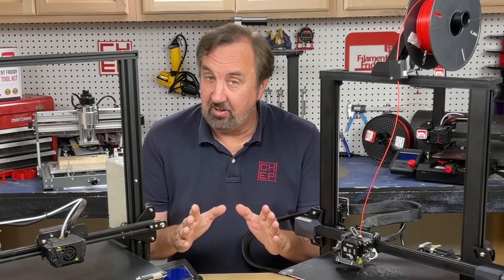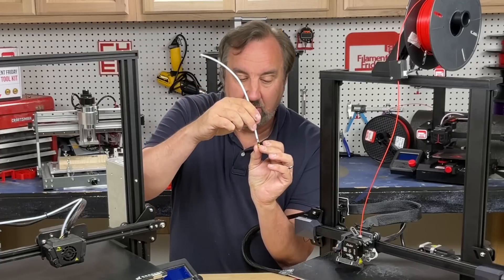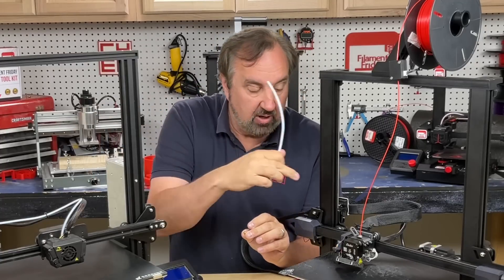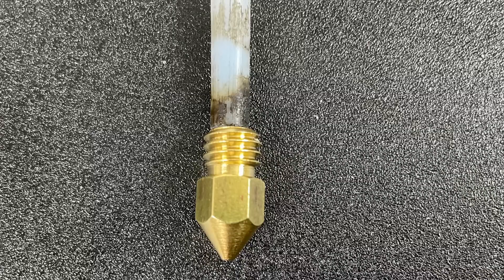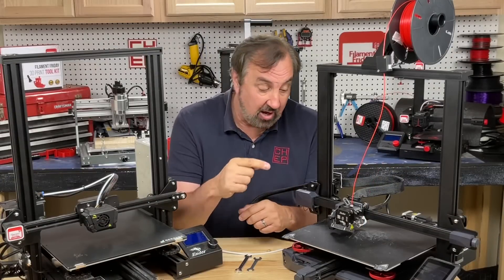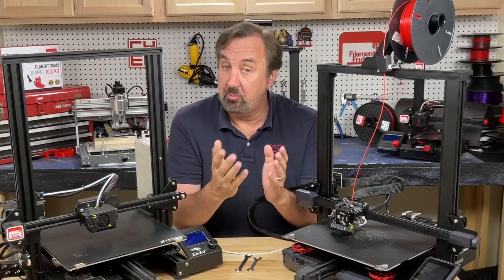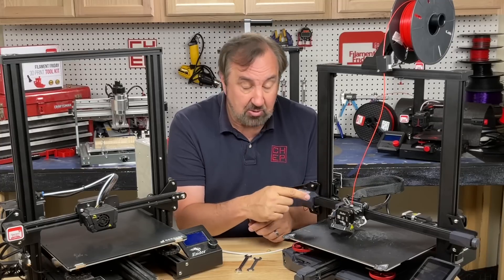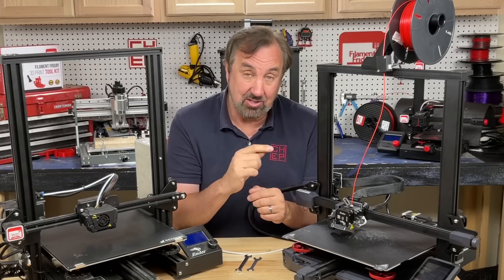One area where they're not different: both have PTFE tubing going all the way down to the nozzle. On the S1 Plus it's a small insert, but it still touches the nozzle and will eventually burn. Creality does make an all-metal heatbreak for this extruder — it's on their Ender 3 S1 Pro — and I installed one on my S1. Why this machine at $529 doesn't include that, I don't know. That's a big fail.